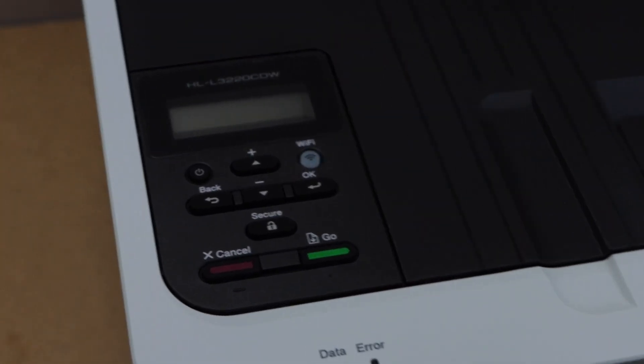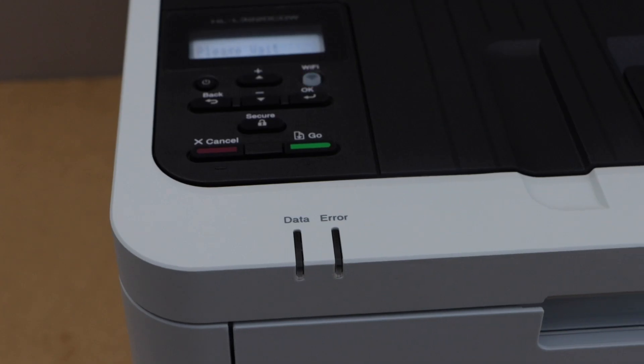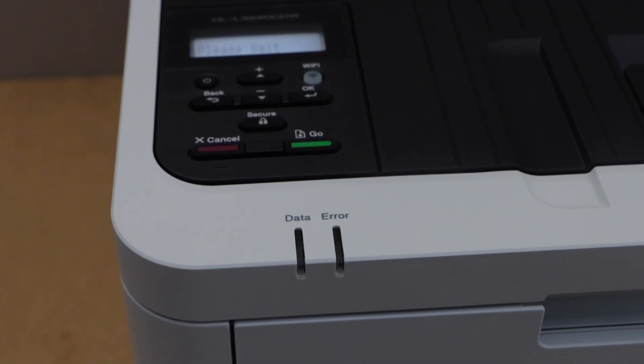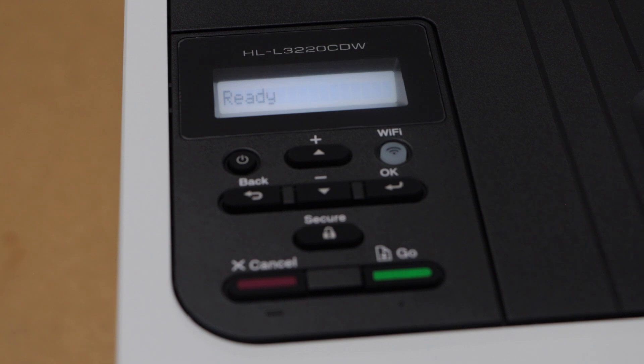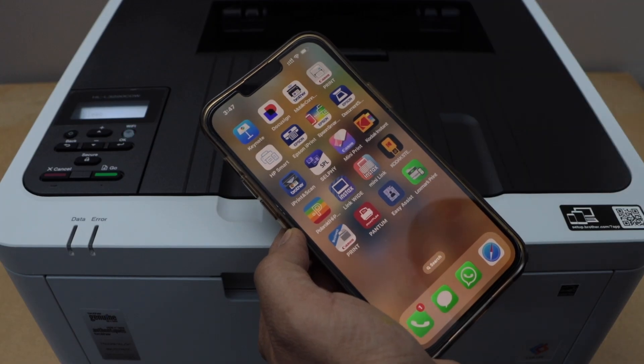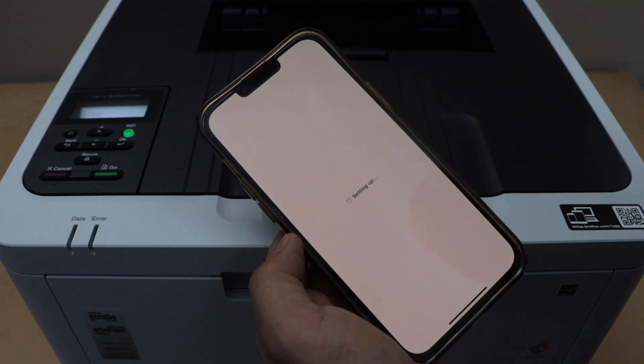Switch on the printer — the power button is here. After a few minutes it will display 'Ready' on the screen. Next step is to connect this printer with the home or office Wi-Fi network. Go to your smartphone and download the Brother Mobile Connect app. In this app we can do the wireless setup of the printer.